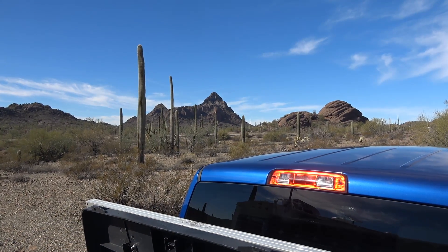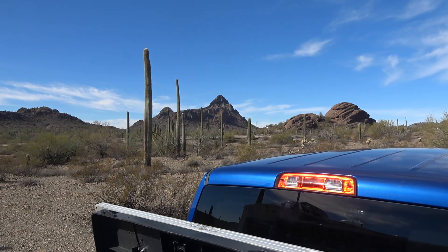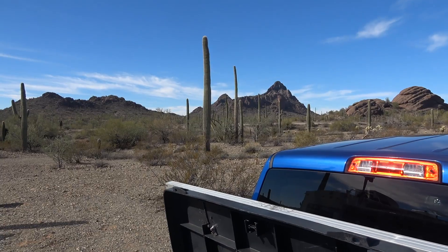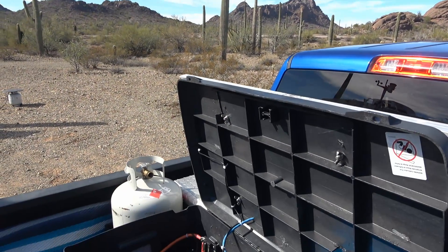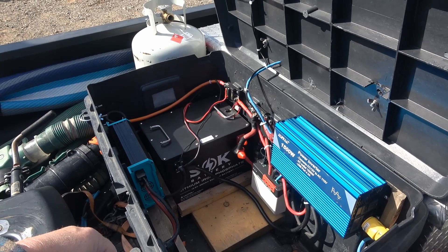Hey guys, Ray from Lovey RV and Boat. Down in Arizona for the winter, really enjoying our time here in the southwest desert — nice and sunny. I'm back with an update on this SOK battery that I'm reviewing.